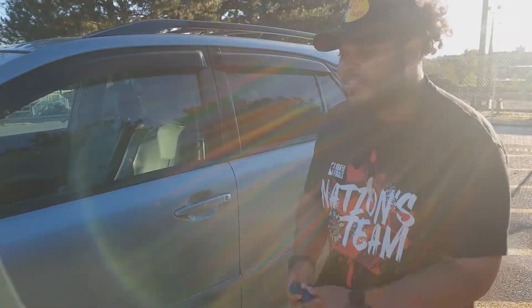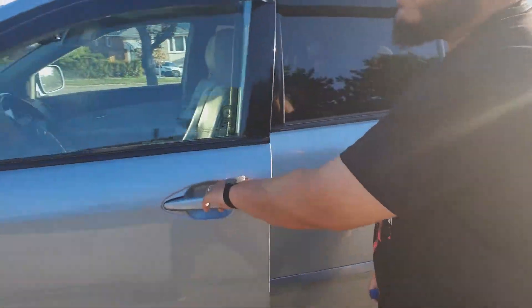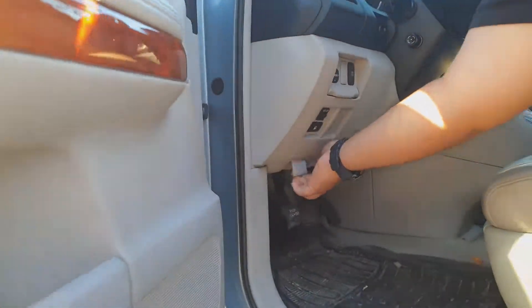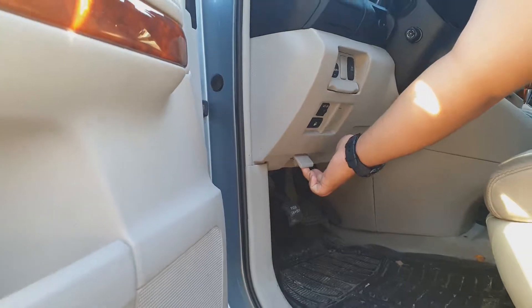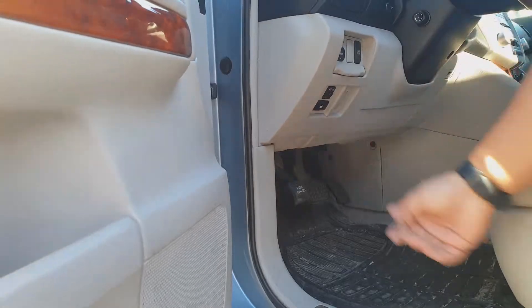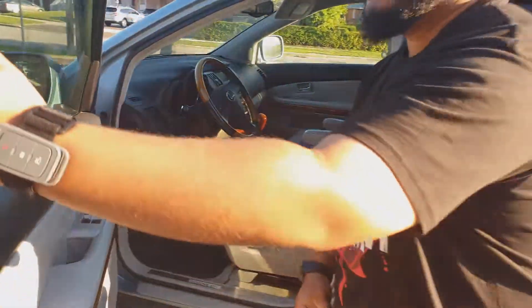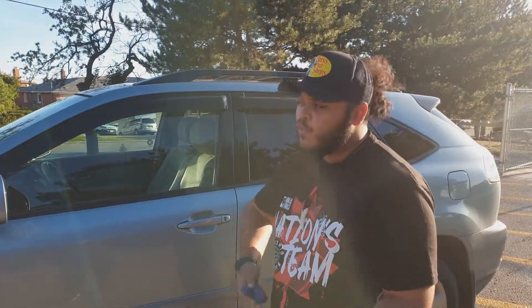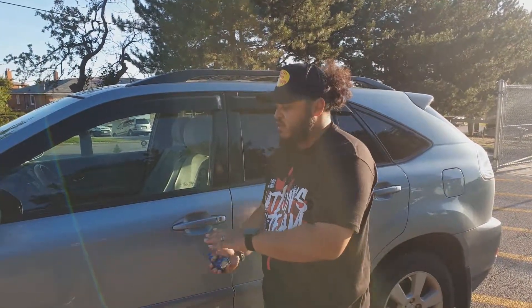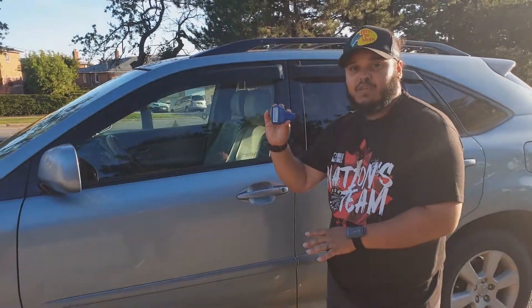We're going to get straight into the inspection and the first tool I'll show you is the paint gauge. The first thing you want to do is pop the hood - I'll explain why later. You can usually find the hood latch right around here. After you pop the hood, you can start on any panel you want. It helps a lot if you have a friend with you keeping track of all the damages you find. I'm going to start at the left front door.